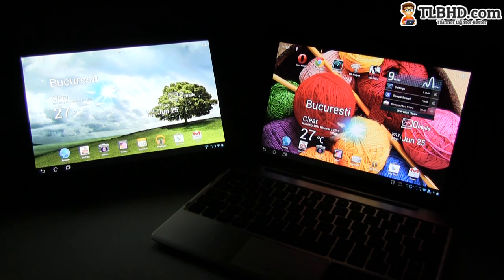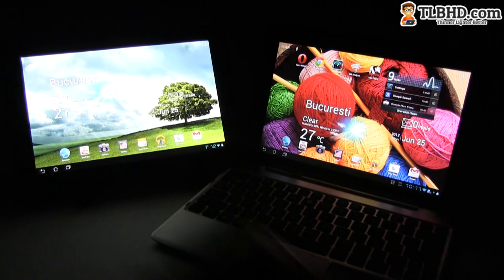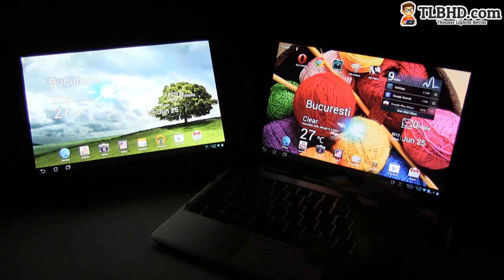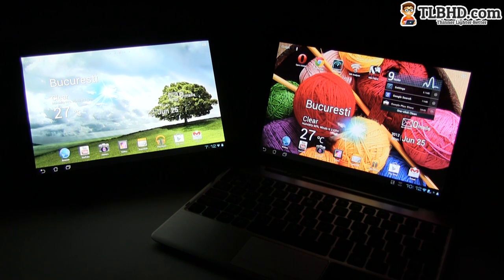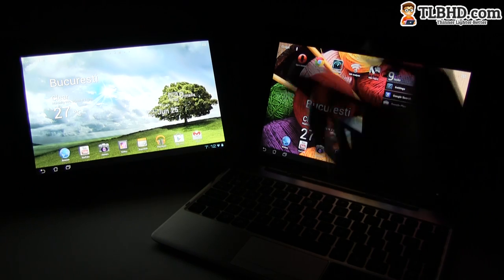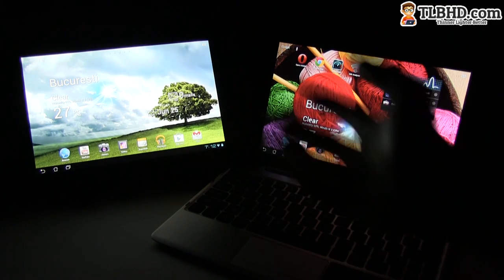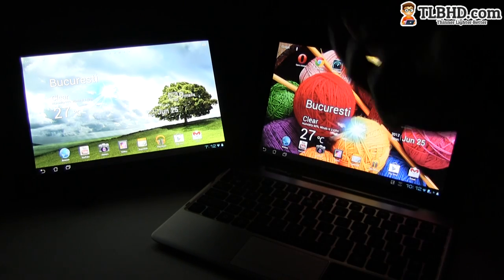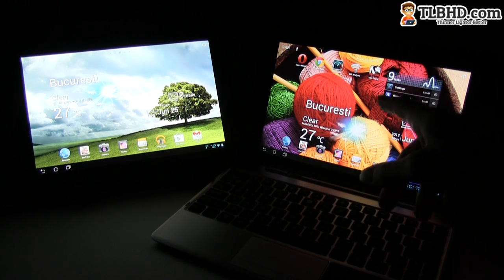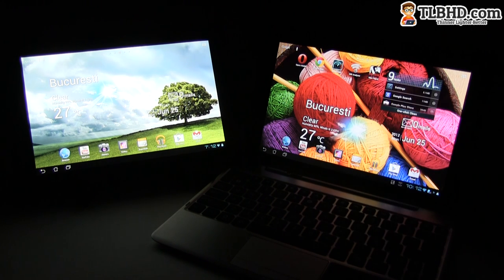This pretty much wraps up our video comparison between the ASUS Transformer Prime and the Infinity. I'm glad to say that ASUS managed to fix most of the issues I had with the Transformer Prime on their new tablet, while also bringing improvements like faster hardware and a full HD screen. Both start at $499, and the Transformer Prime still has battery life on its side — about one to two, maybe three hours longer depending on use. But besides that, there's actually no reason why you shouldn't get the Transformer Infinity, especially since the docking station for the Prime works with the new version.